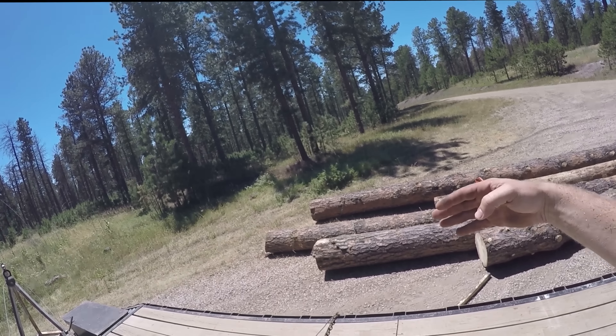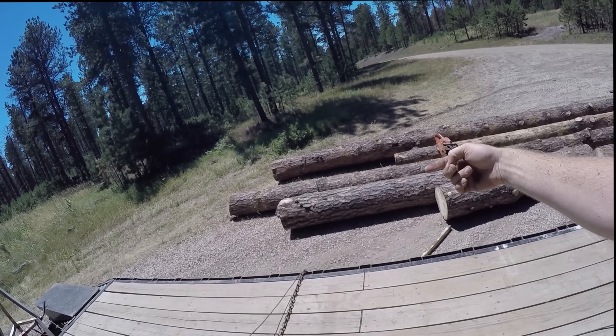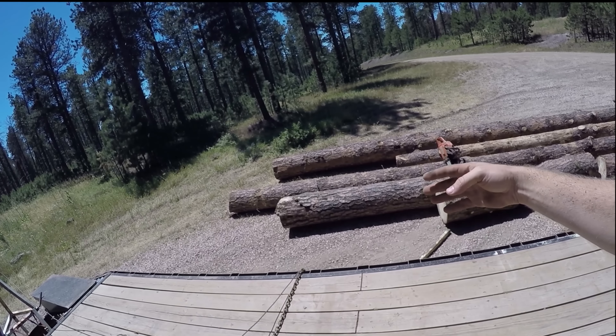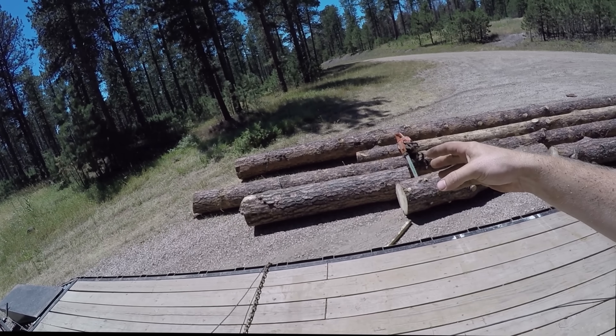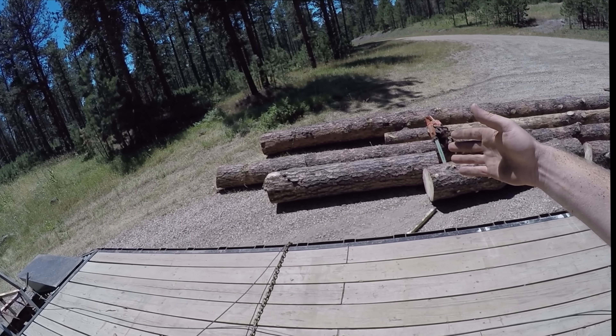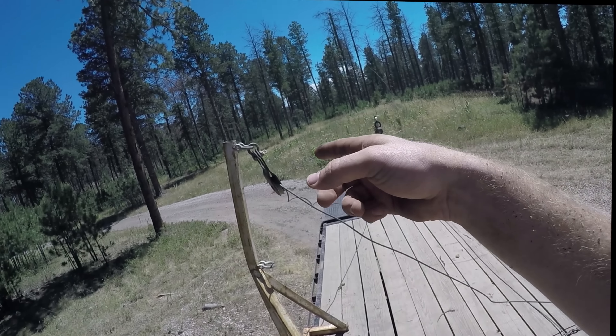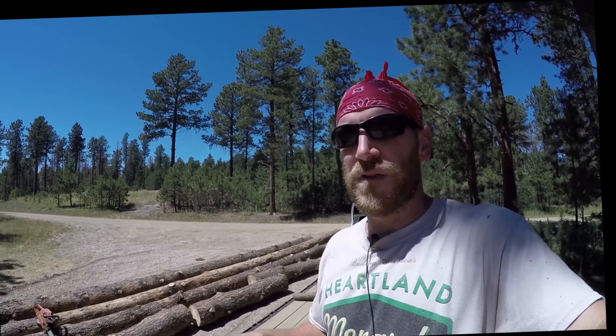You'll kind of see how I snatch the logs — that actually doubles your pulling power just because of the way physics works. It's almost like running another pulley. Just something to keep in mind: if you try to snatch directly to the log, that cuts your pulling power in half and it actually puts a lot more tension on your towers. So from here I'm just going to resume with me loading the logs on the trailer.